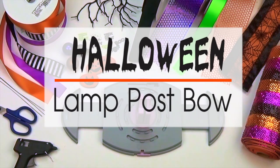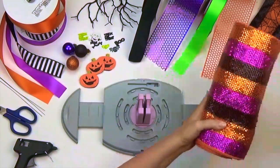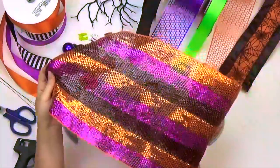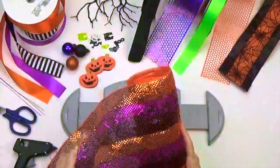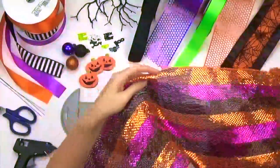Hi guys, Ofra here with another BowGenius project. Today we will be making a large Halloween bow. We are using nine different Halloween type patterns in a variety of widths and colors. Each ribbon measures approximately 10 feet.